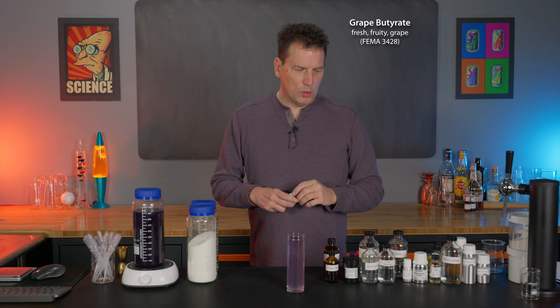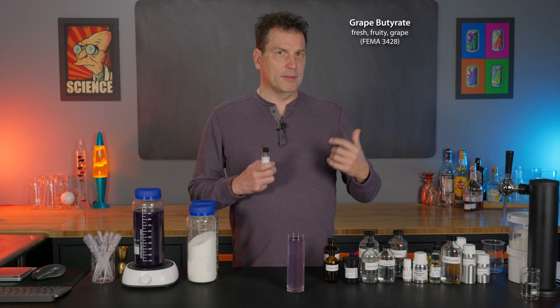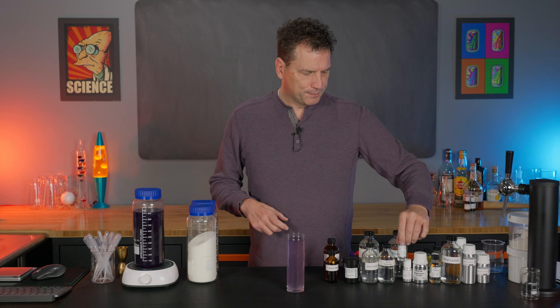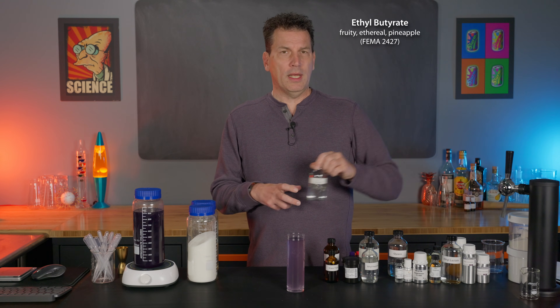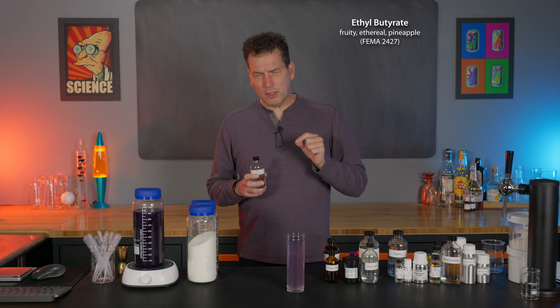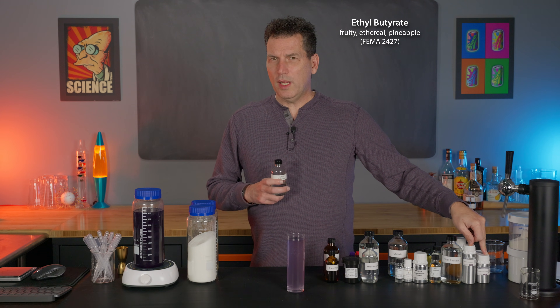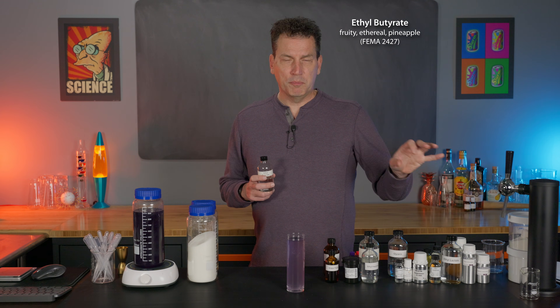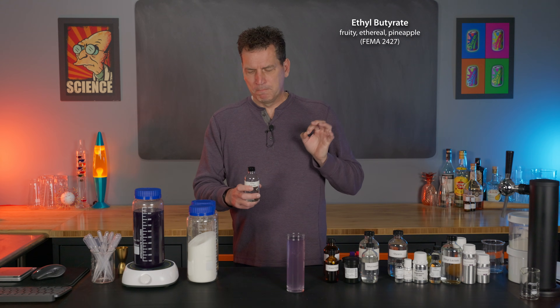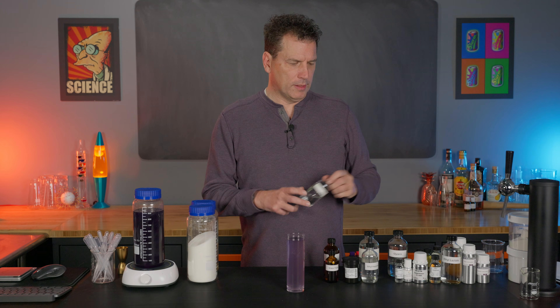Grape butyrate is another ester with more of a white grape note, as opposed to a red grape note — it's a more natural grape flavor in the wine grape category. Ethyl butyrate adds fruitiness, because the anthranylates have a perfume note and are used in perfumery, so you really want some esters to boost the fruitiness and replicate a concord grape flavor.